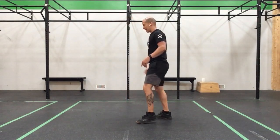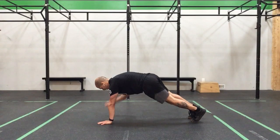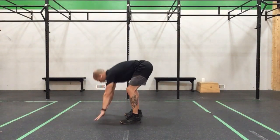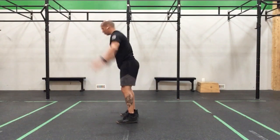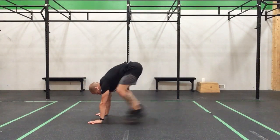Nice work, you guys. Back into that squat thrust — come down, pop it in, touch, touch, good. Come back down, touch, touch — 2. Hop it out, touch, touch — for 3. Nice.